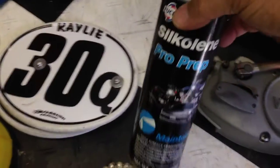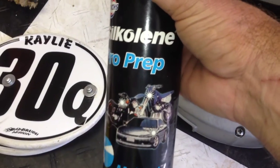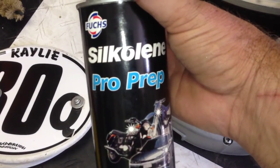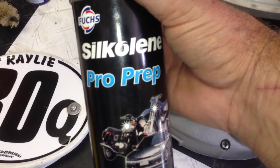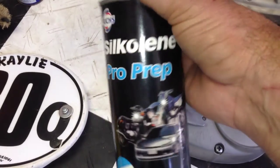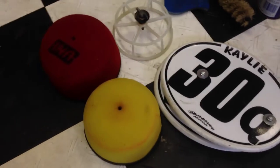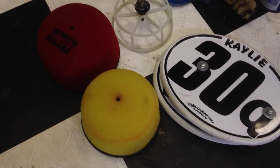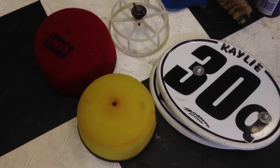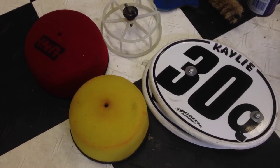I like to go over the bike and use ProPrep from Silcolene — it works really well on the plastics. I even spray underneath the fenders; it helps with cleanup and the mud doesn't seem to stick as much. Plus they are a good sponsor of Hodaka and Hodaka Days. Then there's the air cleaners — they're drying right now. I cleaned them and I'll let them dry for about a day, get them real dry, then we'll oil them up and reinstall.